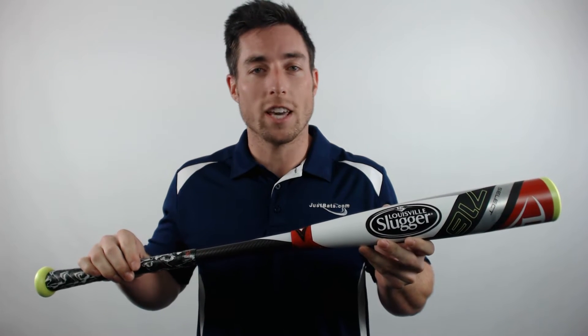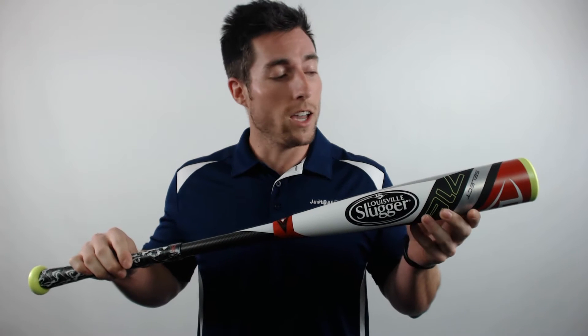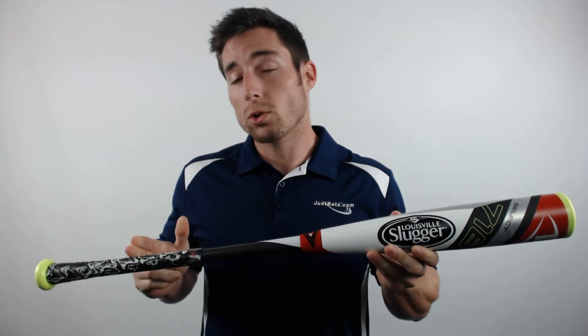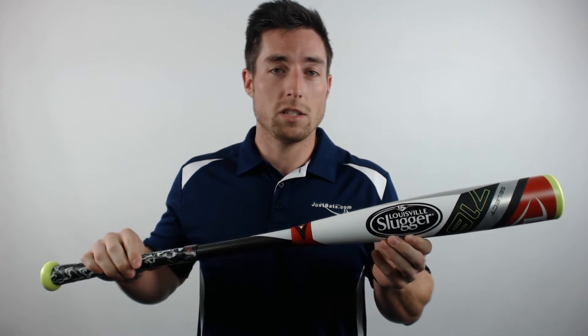This bat offers an awesome combination of performance and protection against sting and vibration. It is BB Core certified, features a 2-5/8 inch barrel diameter, a 31-32 inch handle, and flex band technology within its barrel.